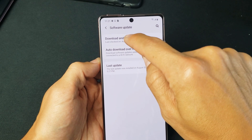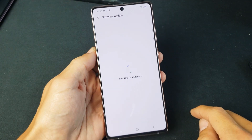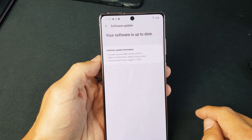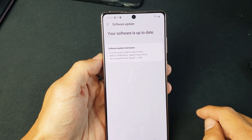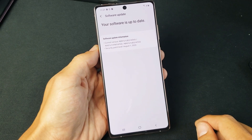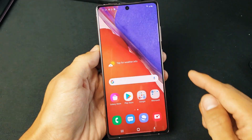Then tap on download and install up here. Go ahead and let it see if you have an update. Mine's already up to date because I just updated it. However, if you do have an update, you'll be able to download and install from here. Pretty simple. Good luck.